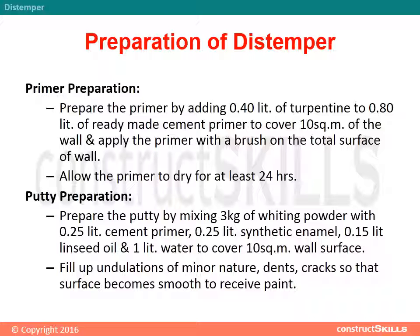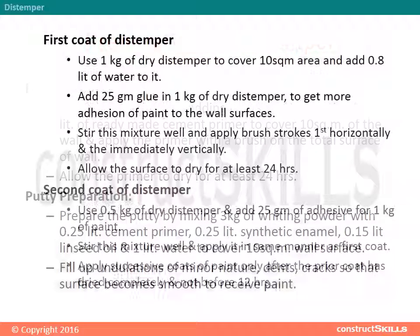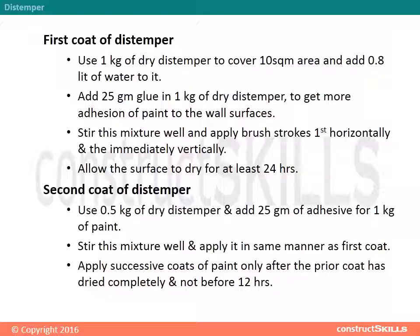Putty Preparation: This makes the surface smooth to receive paint. First coat of distemper: Use 1 kg of dry distemper to cover 10 square meters and add 0.8 liters of water. Add 25 grams of glue per kg of dry distemper for better adhesion. Stir well and apply brush strokes first horizontally, then immediately vertically. Allow the surface to dry for at least 24 hours.